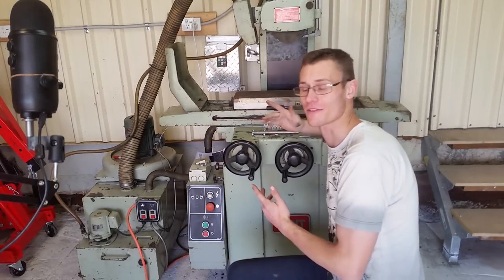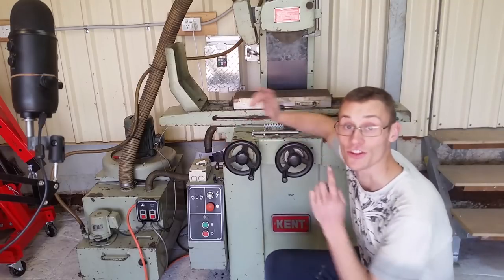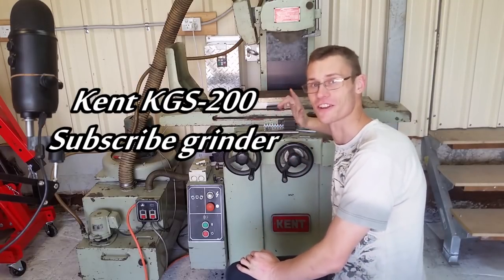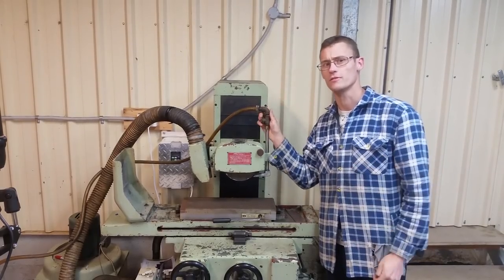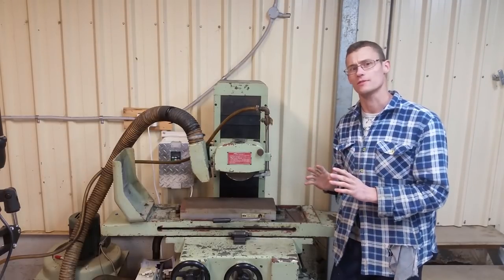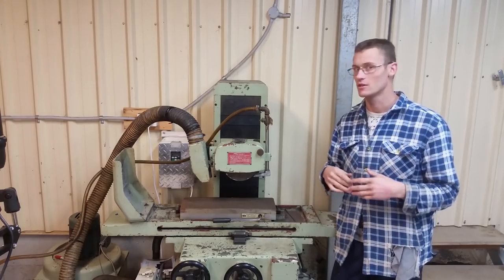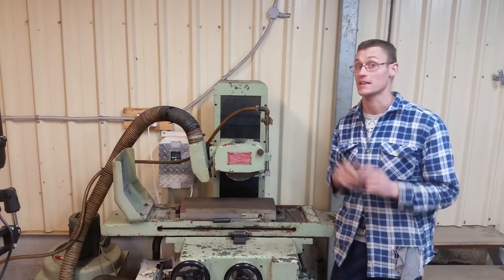In this video, we're going to have a look at a whole heap of things. New machine! A Kent KGS 200 Surface Grinder. I've been after a surface grinder for quite a while now. Having a surface grinder is going to allow a whole new level of precision I couldn't achieve before. So that's quite exciting.